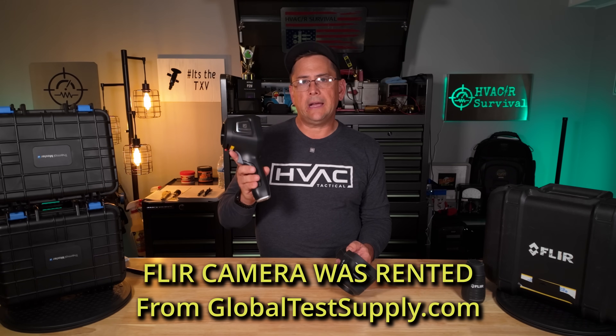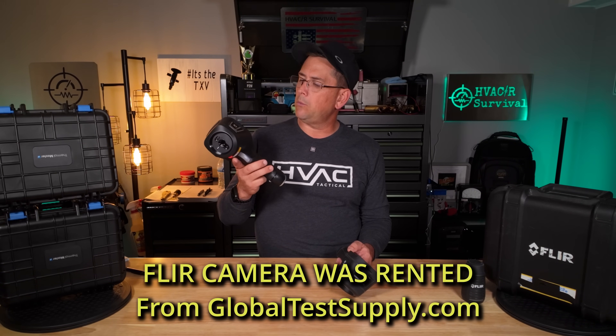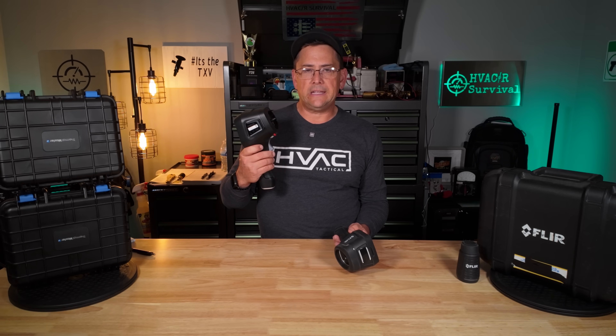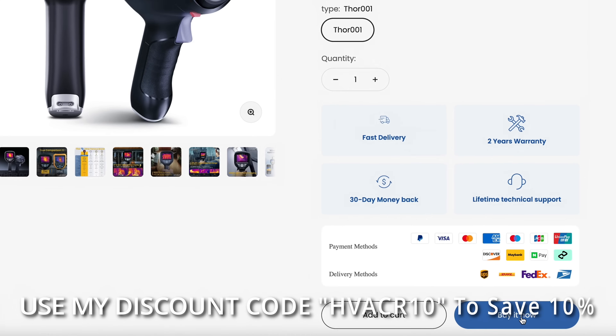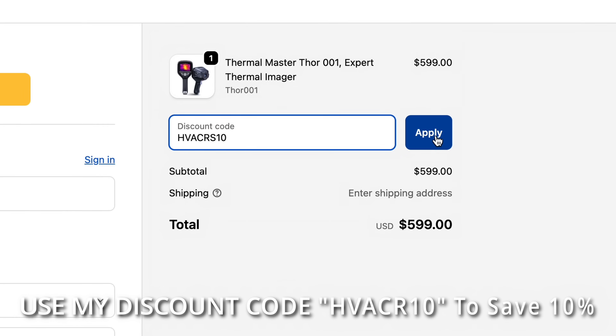To go ahead and get everything covered right off the bat: Thermal Master did ask me to do the review on this. I said if you send me two of them — one to review and one to give away — I've got to be able to give my fair and honest opinion of the product. If it sucks, I want to be able to say that. Today we're going over the Thermal Master Model Thor 001, which has the micro lens, and we're comparing it against the FLIR E8. There is a 10% discount code in the description below.